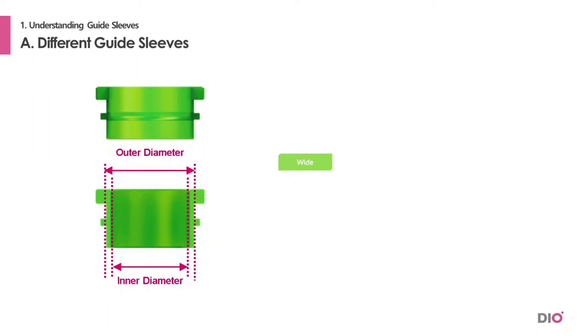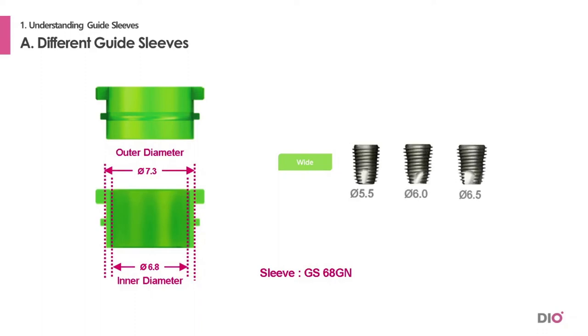For the wide sleeve, the product code is GS68GN. The inner diameter is 6.8 mm and the outer is 7.3 mm. Implants with diameter sizes 5.5, 6.0, and 6.5 can be placed in the sleeve with the DioNavi White Kit.